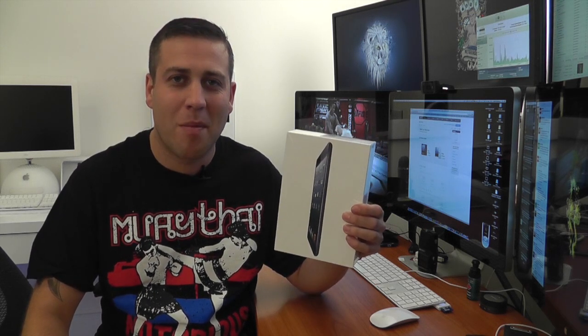What's up YouTube, how are you doing? This is Mr. Tybox 123 and we are back in this video for an unboxing and first look at the brand new Apple iPad Mini.